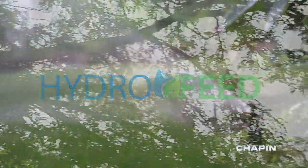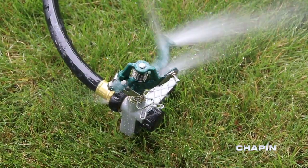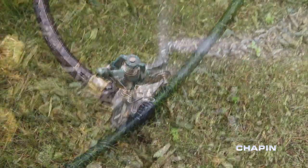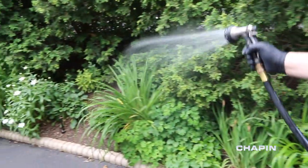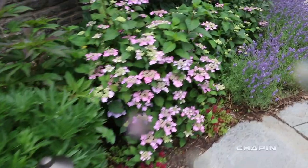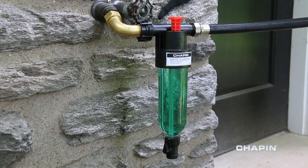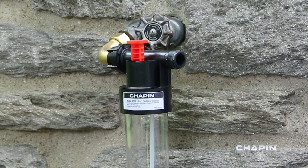Chapin makes it easy to get professional landscaping results without hiring a pro. Enjoy lush plantings, picture-perfect lawns, and productive vegetable gardens by simply turning on your faucet. Simplify and improve the way you care for your lawn, garden, and flowers with the Chapin Hydrofeed line of fertilizer injectors.